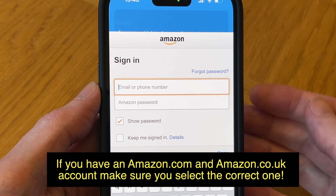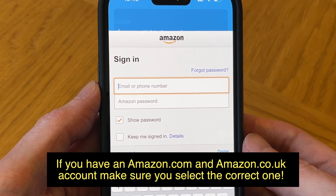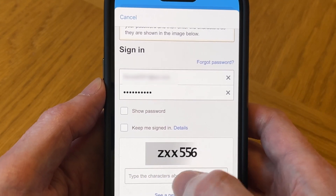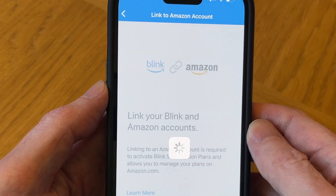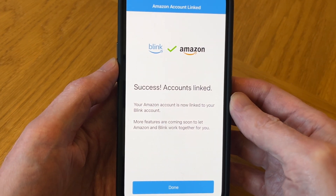At this point you need to select the correct Amazon account, because you can have two accounts — I did make the mistake of choosing the wrong Amazon account before. Enter your password again, type the verification characters, and then sign in. And there you go — success, accounts are linked.